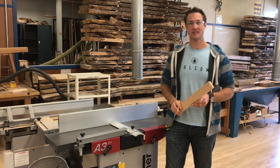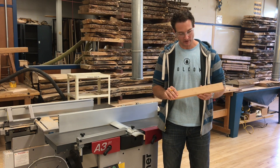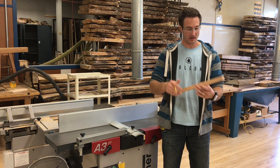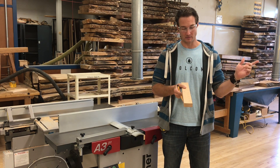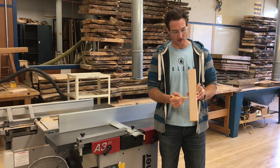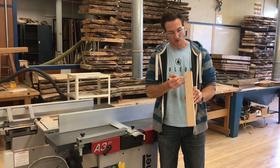All right, let's get to it. Let's just recap really quick what we've done: we have cut this board to rough length on the miter saw, we've ripped it to rough width on the bandsaw, and now we're here at the jointer and we're ready to actually start our FE process.